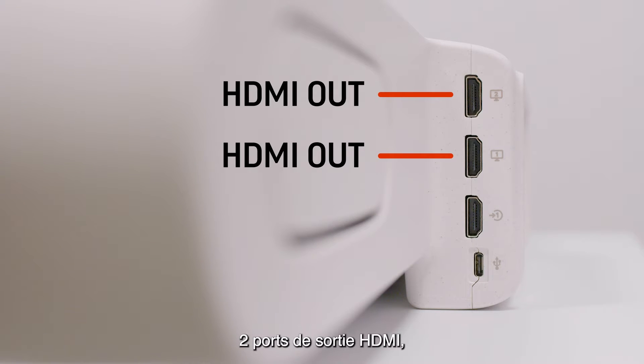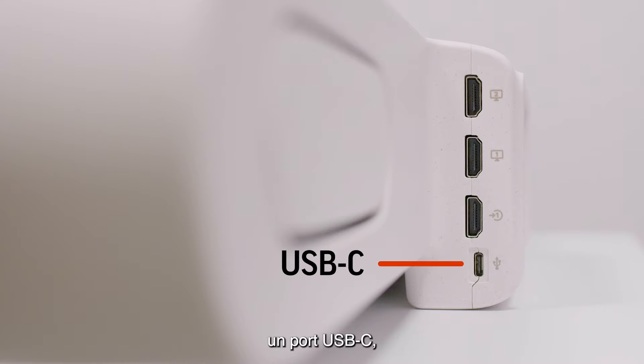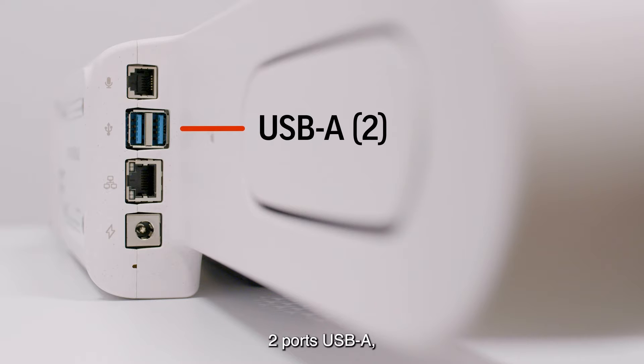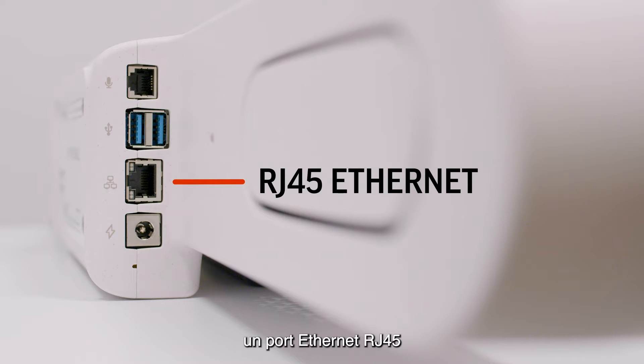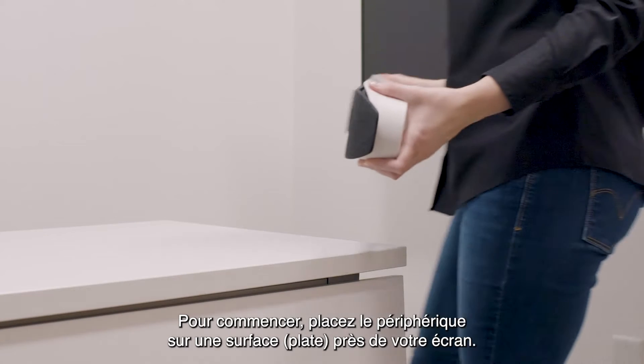Additional ports include one port for an expansion microphone, which can be purchased separately, two USB-A ports, an RJ45 Ethernet port, and an AC power port.